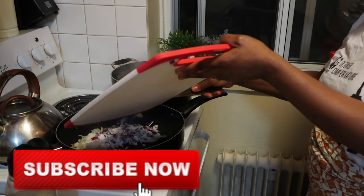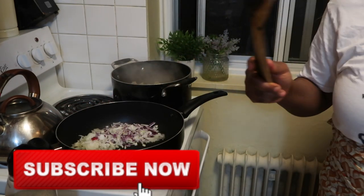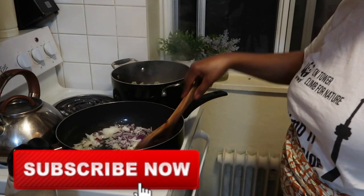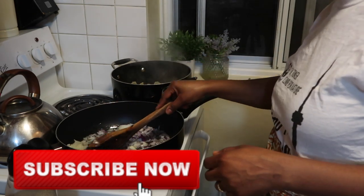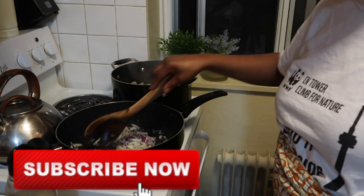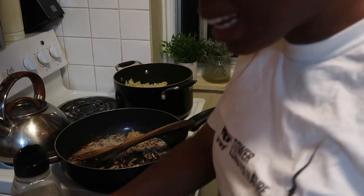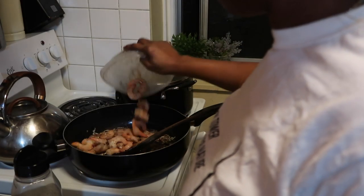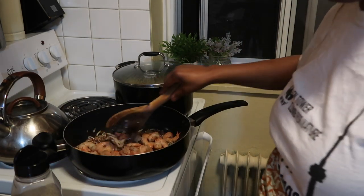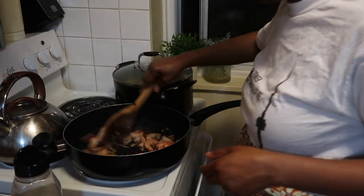I'm gonna be frying my onions. As you can see, I added some oil in the pan and I'm adding the two onions I chopped earlier. I forgot to mention I'm boiling my pasta on the side — I'm using bowtie pasta. I added a bit of roasted garlic in there while frying.